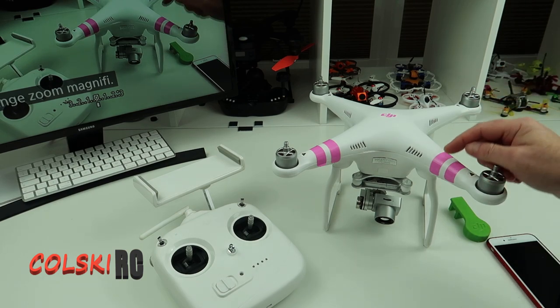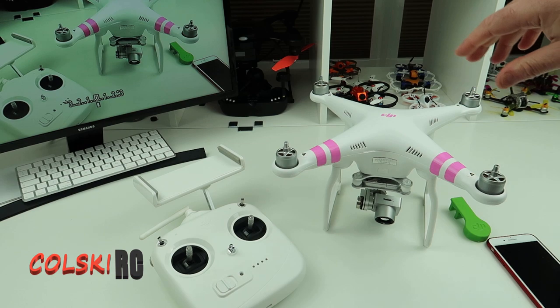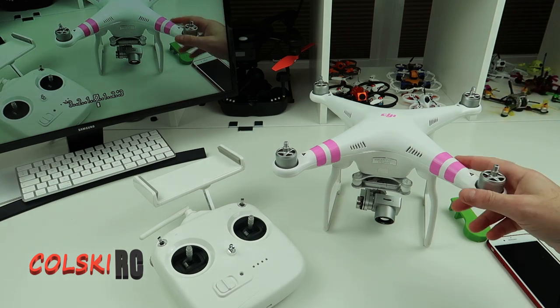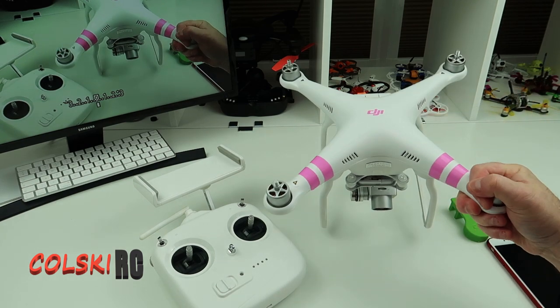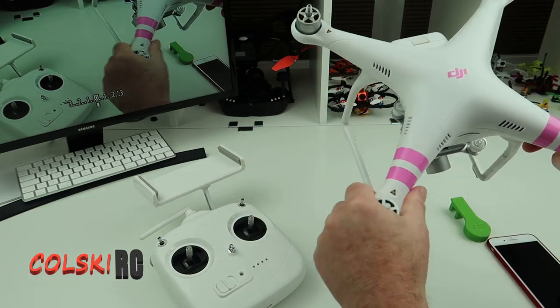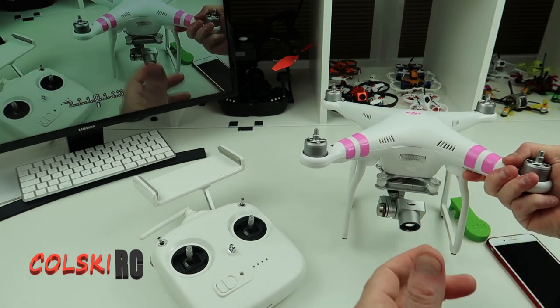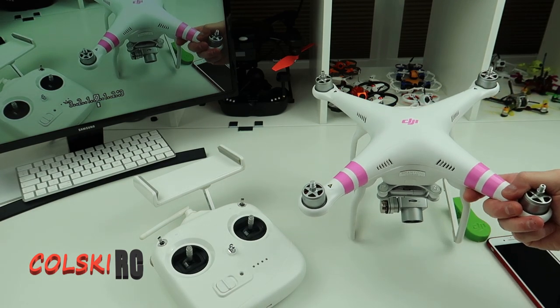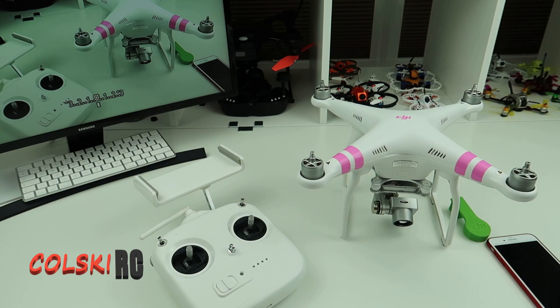Before you start hitting the comment button saying you can get much better drones than this for under £200, or that you don't want to buy a second-hand drone — let me explain why I'm doing this video. One of the most common questions I used to get asked when reviewing toy drones was what's the best drone for under £150. People bought things like the JGRC Heaven and were disappointed because it's garbage and they couldn't get a good picture. I keep telling them: you can't get something for nothing. But for under £200 you can now buy a FIMI A3, if you're lucky.